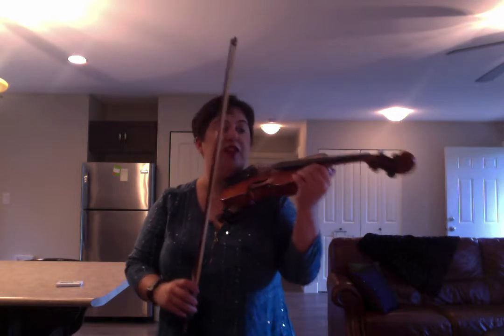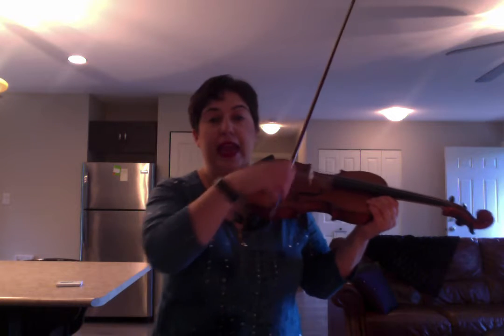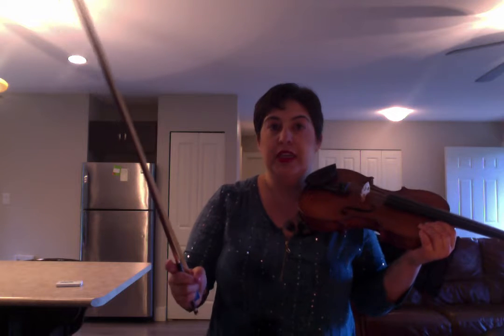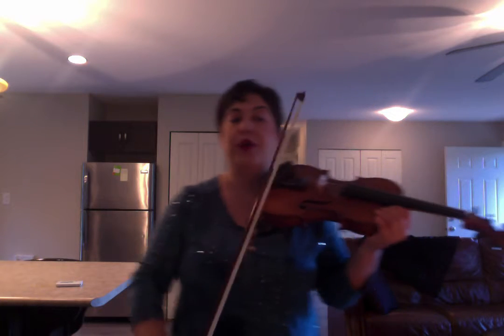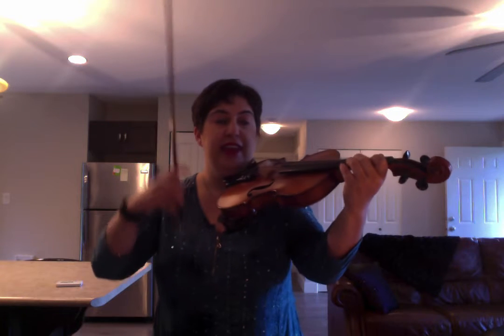Beginners, you're starting to focus on a long whole bow and what you're doing is playing A, A, A, E, E, E — waltz tempo, just like your Highland Lullaby, but focusing on connecting each bow, because one of the hardest things to do in the beginning is to connect the bows.